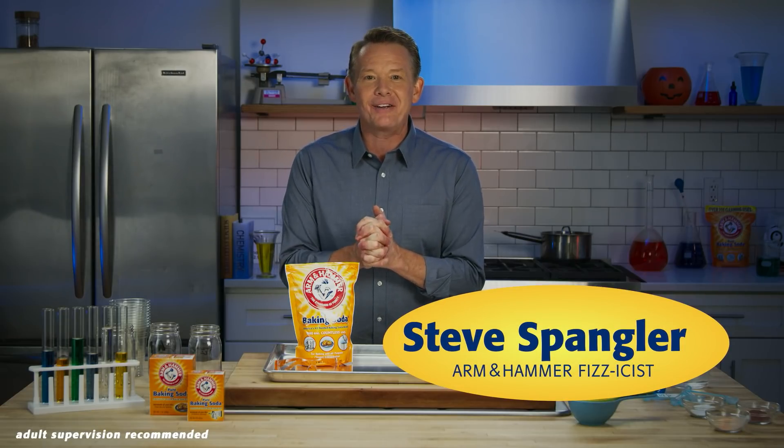Hello, ghouls and goblins. I'm Steve Spangler, and today we're going to do a special Halloween experiment using Arm & Hammer baking soda.